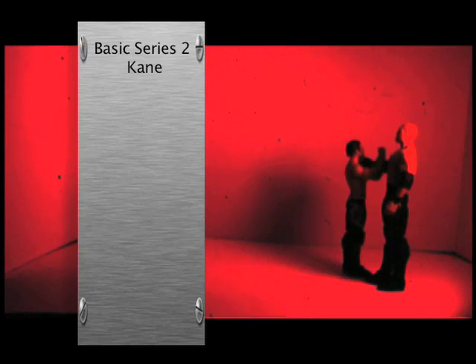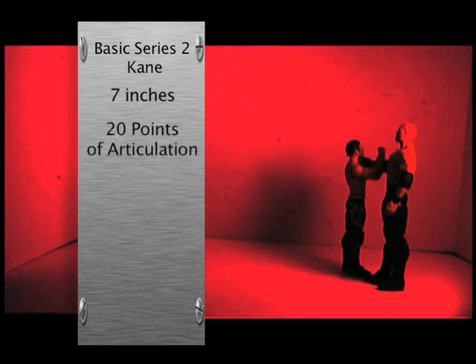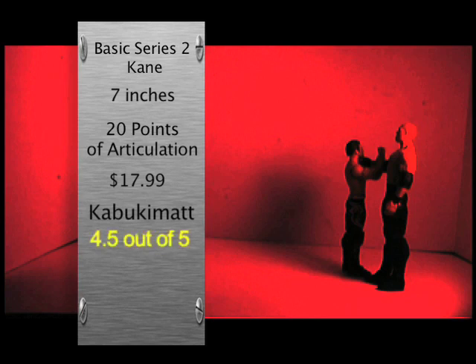Alright guys, Kane is from Basic Series 2. He's 7 inches tall and has 20 points of articulation, which is standard for basic figures. He's going to retail around $9.99 — not $17.99, because that is obviously a typo. My final grade is going to be a 4.5 out of 5 because of the small complaints I had about his eye and his tights, but other than that he's a great figure. I was going to get SNK Jack to help me with this review, but we never got around to it, so his grade will forever be a mystery.